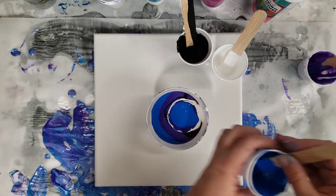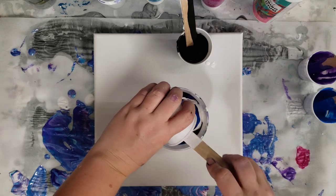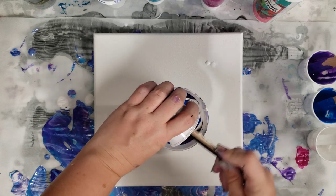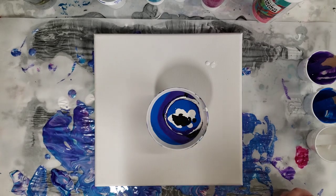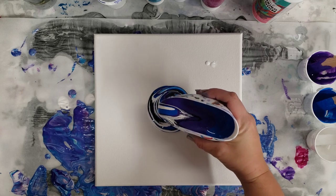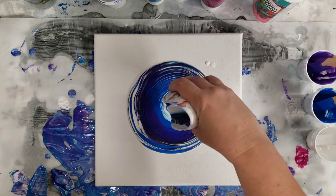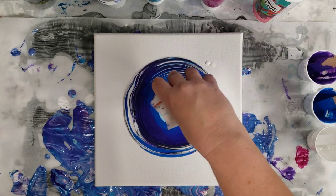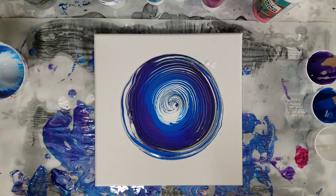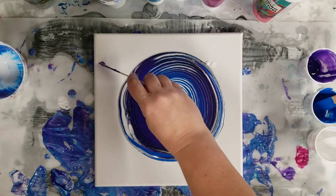This is a 10 by 10 canvas. I'm going to go ahead and create a tree ring with these colors. I mixed about 50% paint, 50% pouring medium, and then just a tiny bit of water — really not a lot of water at all. I think I'm going to do a rec-a-ring; I haven't done one of those in a minute and that's one of my favorite techniques.